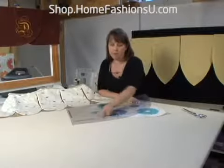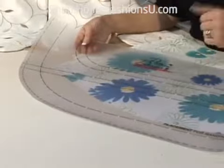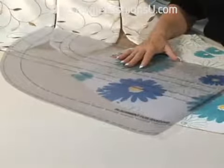I even put a placement line, if you wanted to do banding or add a trim, I put a placement line there. Or if you wanted to cut it a little shorter — and if you want to make it for a bigger window or smaller window, you extend it or shorten it at this end.